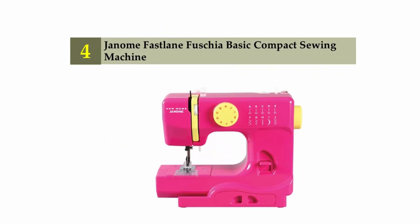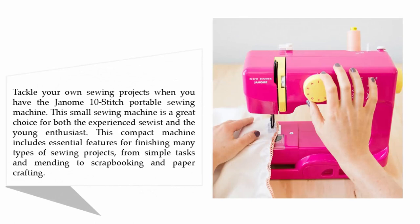Coming in at number four: Junom Fast Lane Fashia Basic Compact Sewing Machine. Tackle your own sewing projects when you have the Junom 10-stitch portable sewing machine. This small sewing machine is a great choice for both the experienced sewist and the young enthusiast.